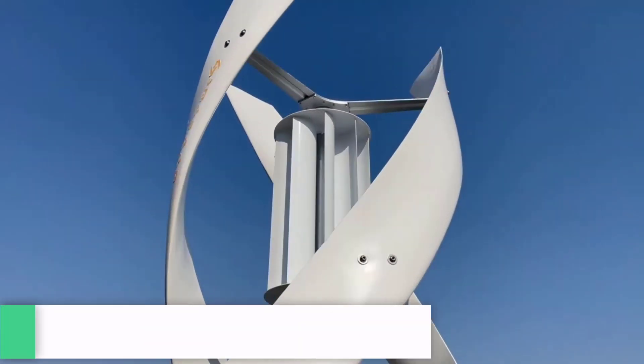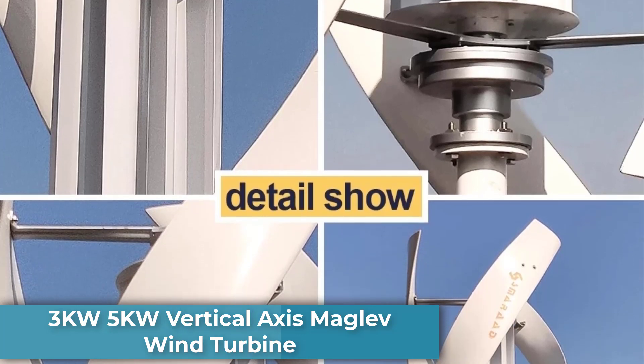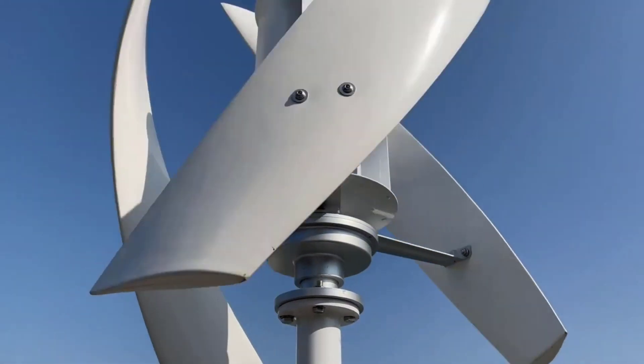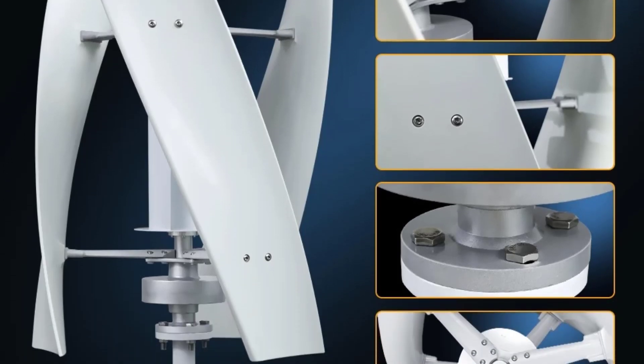In this video, we are going to look at the best 3 kW and 5 kW vertical axis maglev wind turbine. This is a high-efficiency renewable energy solution designed to generate power from wind for household use.